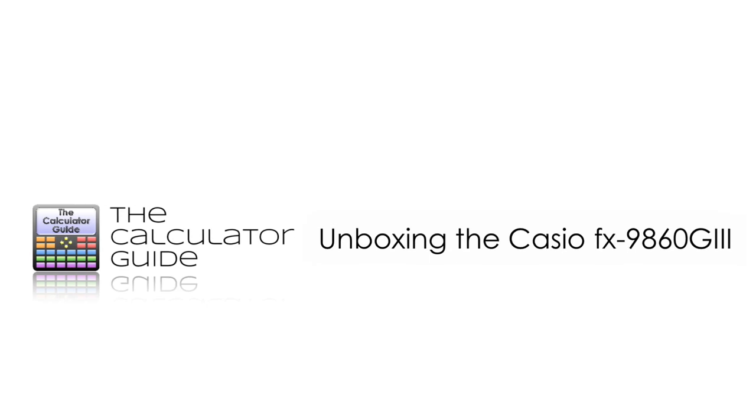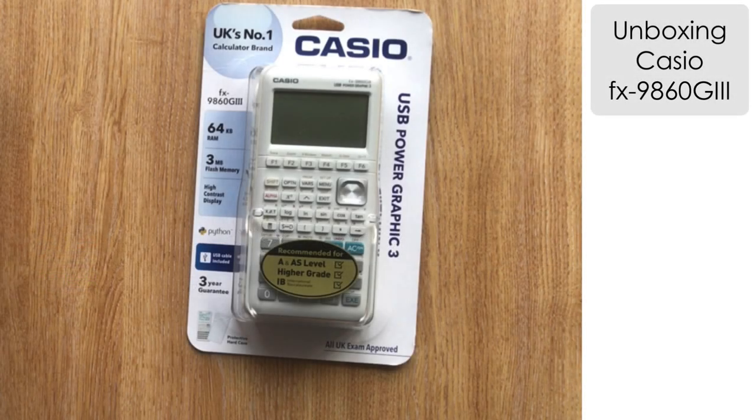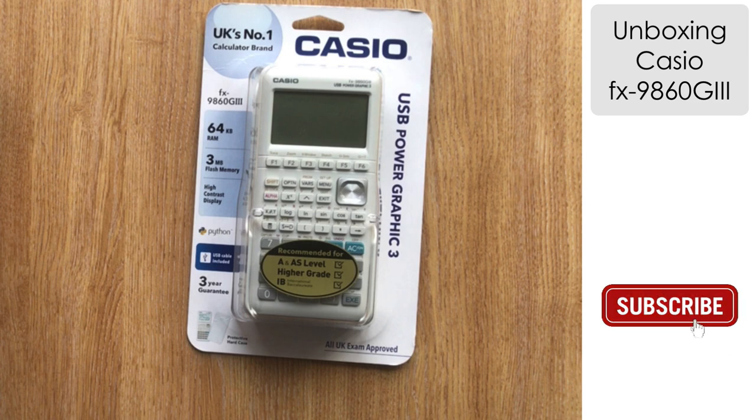Hello and welcome to the Calculator Guide video on unboxing the Casio FX-9860G3. This is the third iteration of the FX-9860G calculator from Casio.